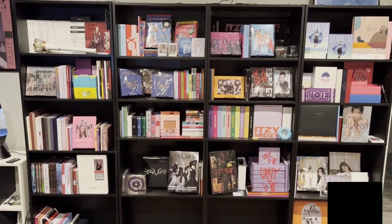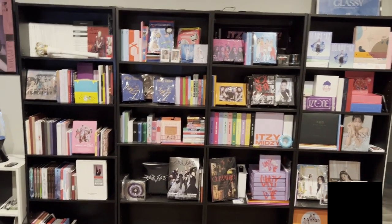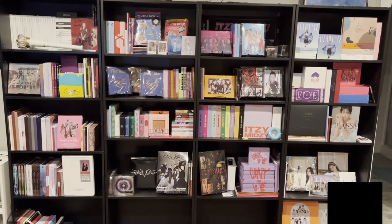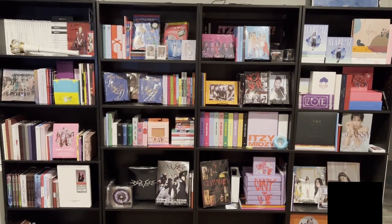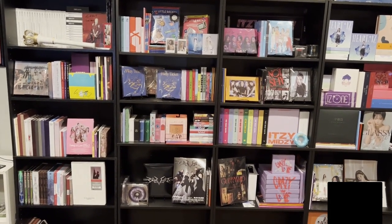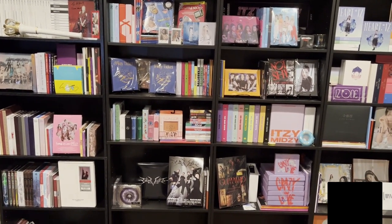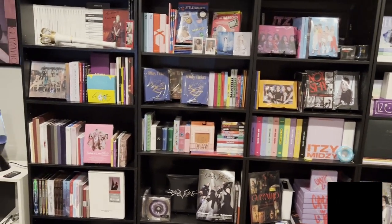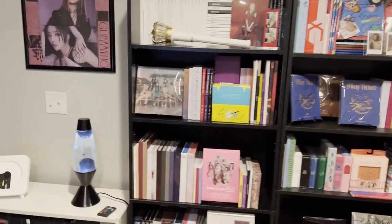Welcome back everybody. We're going to do our year-end shelf tour collection video. We'll be doing the shelf tour today, and then either early next week we'll probably do a photo card collection tour as well. So we'll get right into it, starting on the left here.